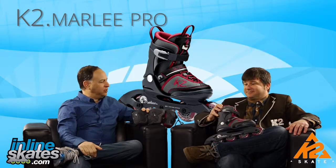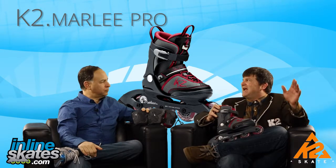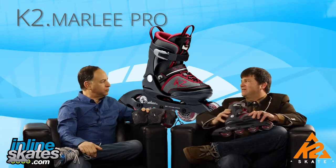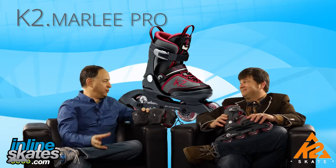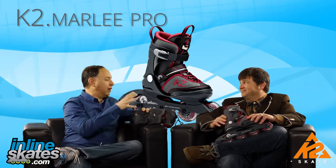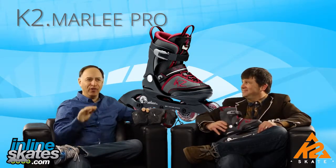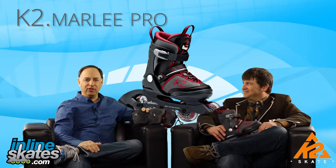The ideal customer for this skate is a new skater or someone who hasn't had a real performance skate before — one with a lot of support that makes skating enjoyable. Maybe it's a first-time skater, or maybe they had a low-end, inexpensive non-brand skate that didn't offer good support or good wheels. K2 is a real skate. Thanks Mike, and thanks for joining us today on this edition of The Daily Spin.